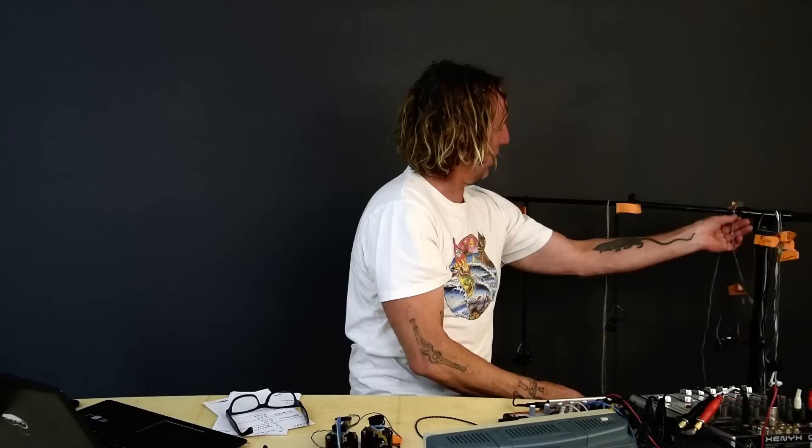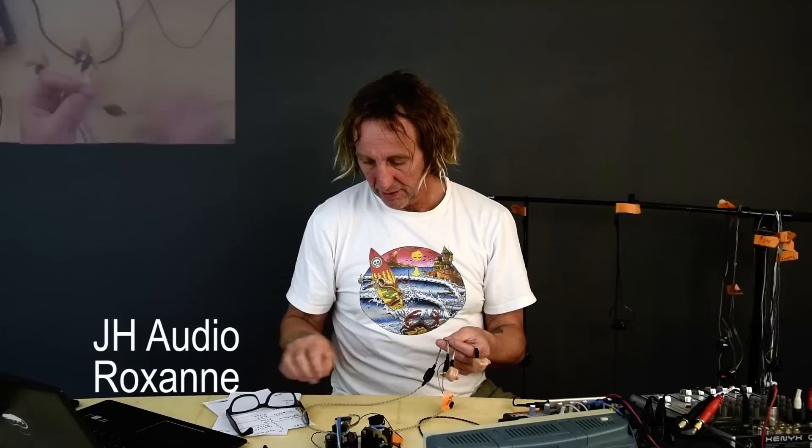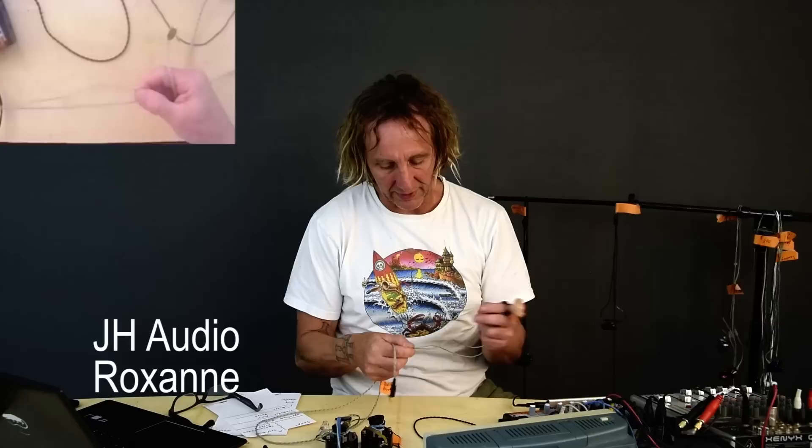These are the JH Audio Roxanne. We get into a beefier cable here — actually eight wires breaking into two sets of four, so it's much more heavy duty. There's a low frequency boost adjustment left and right in the cable itself that allows you to tailor the sound.